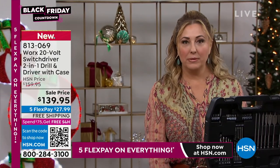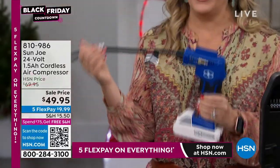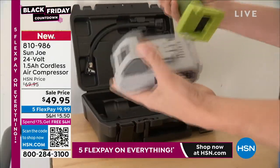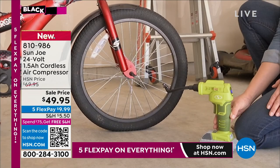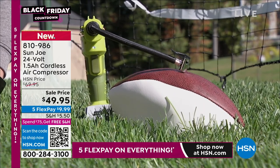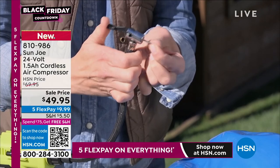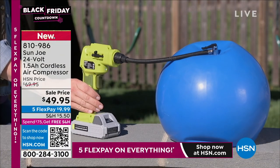Are we going to remind them about the air compressor? If you're just tuning in, we just had an air compressor that flew out the door from Sun Joe. It comes with the Sun Joe battery — a rechargeable battery that fits over 100 other Sun Joe tools — and their extra battery alone is $49.95. The green sold out. I have blue and gray left. Item number is 810-986. You can fill up air mattresses, car tires, wheelbarrows, footballs, basketballs, pool toys — all the attachments are on board.